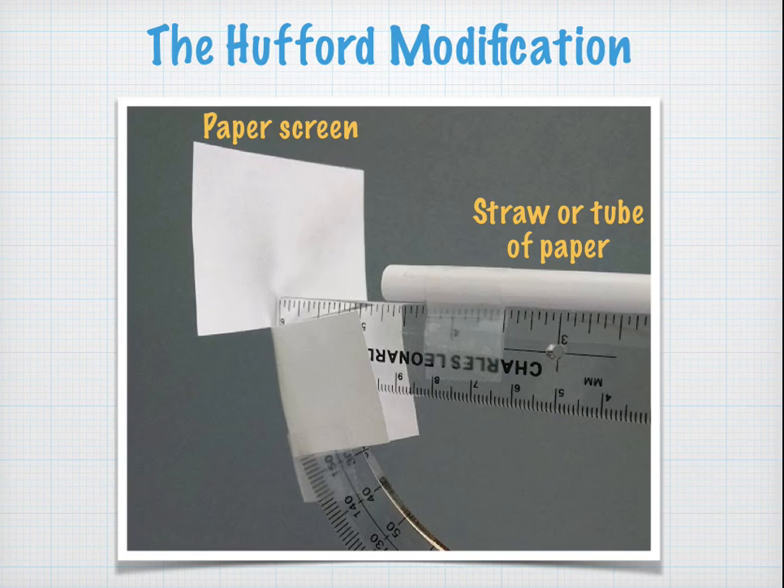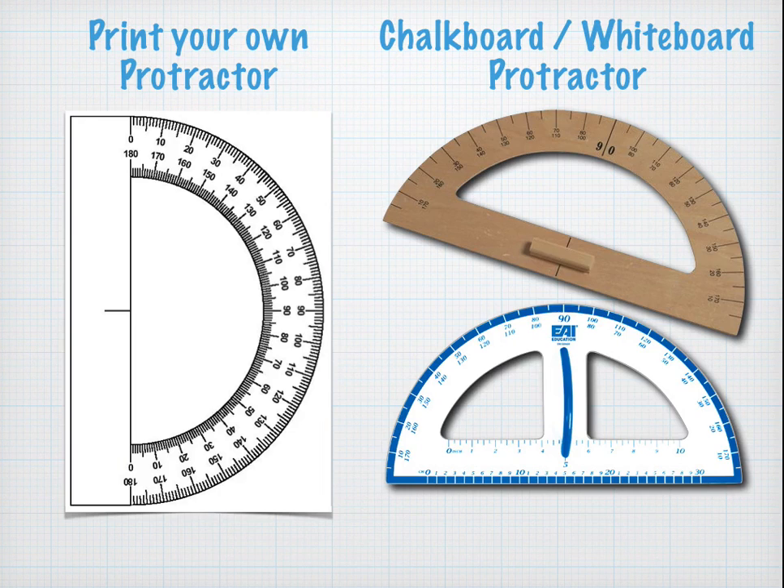Sean Hufford has suggested a better modification might be to use a straw. In this case I'm using a tube of paper so that the sun can actually shine through the straw, and you might be able to get a better alignment. For my modification, I'm using a paper screen. If you want a little bit more precision, you can use a larger protractor — print your own off the internet onto a sheet of office paper and glue it to cardboard, or buy a protractor designed for a chalkboard or whiteboard.